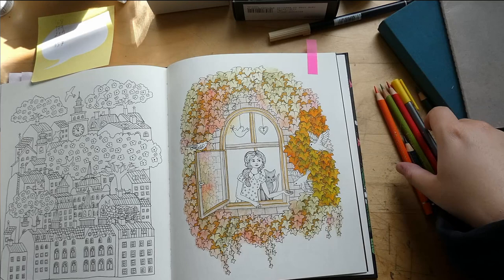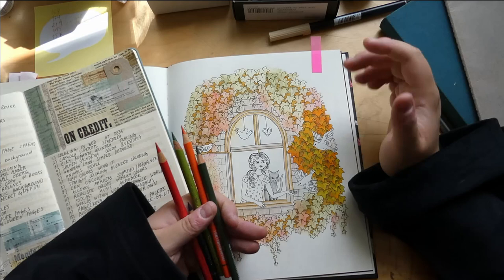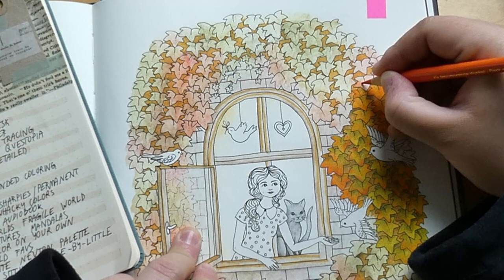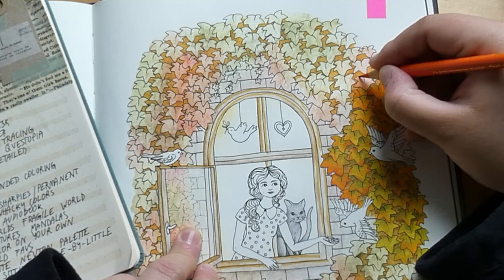I'll try to multitask here, we'll see how it goes. I have no idea how I even approach this coloring, but it should be alright. First question: alcohol markers or water-based markers. I'll go for water-based markers — I've recently fallen in love with alcohol markers as well, but water-based markers are more my thing.